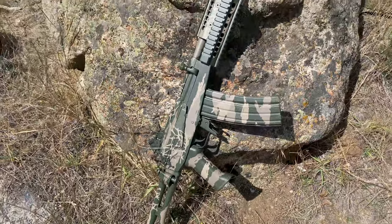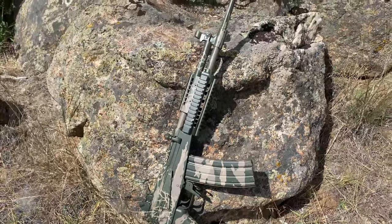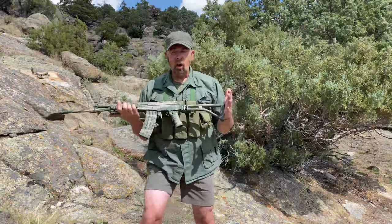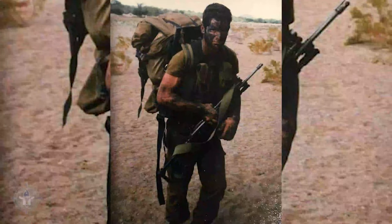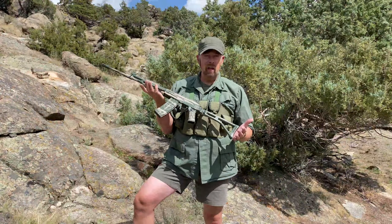The original gun, the parent gun, was developed in the late 60s going into the early 70s and was adopted by Israel in 1972 officially. And it saw a lot of service in the Middle East and so forth. Unsurprisingly, the Galils found their way into Africa.